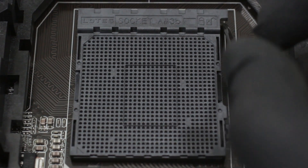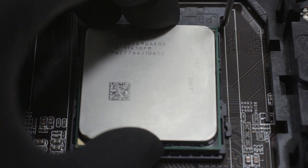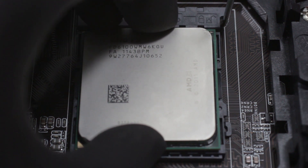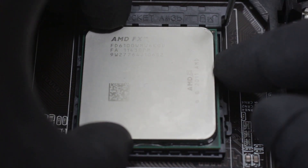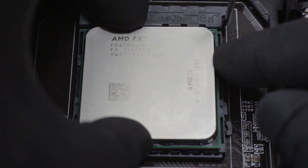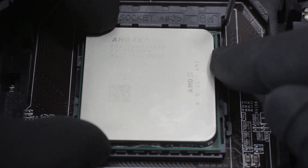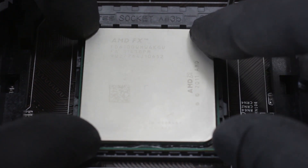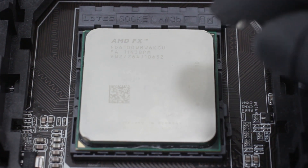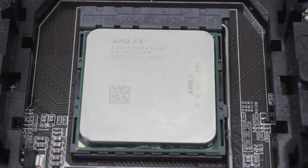Now we're going to go ahead and try to plug this into the socket and see if it was successful. We're going to attempt to install the CPU — hopefully the pins are straight enough for it to just drop in. You may experience some resistance, as I am here — it's not falling into place exactly. Somewhere on this side the pins are still a little bent, because this side went in just fine but this side did not. If you gently ease it in a little bit, it'll straighten out the pins even more.